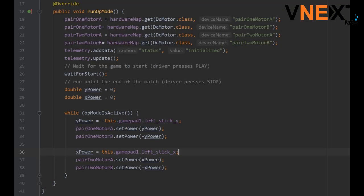This is the code to move the drivetrain diagonally. To do so, both pairs of motors need to spin. We are getting the other pair of motors to work by setting the power to the variable x power.